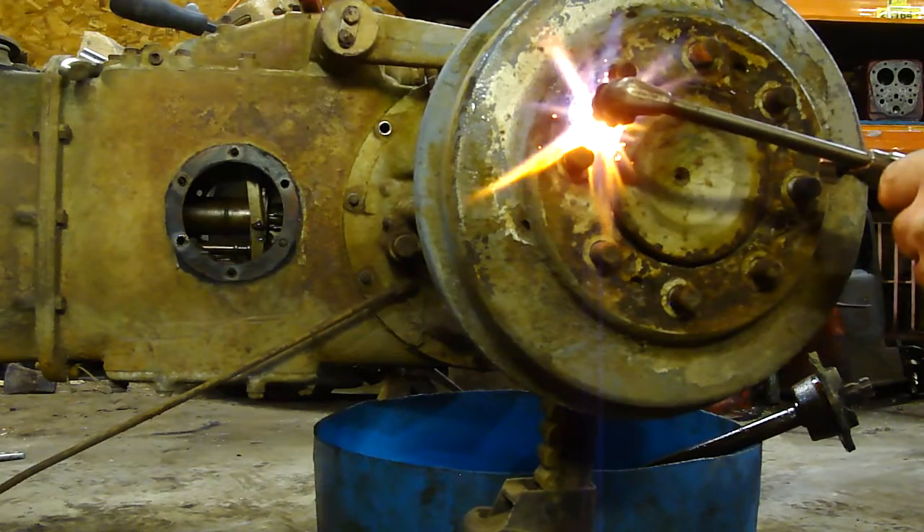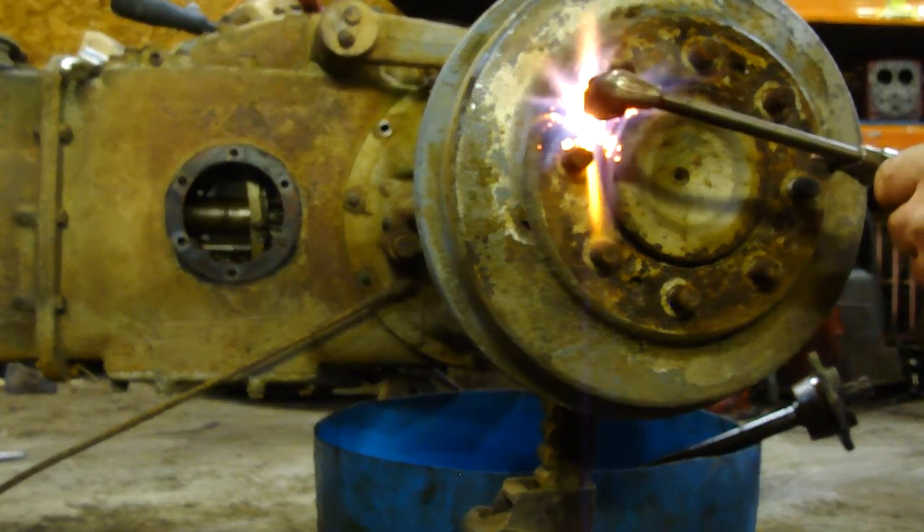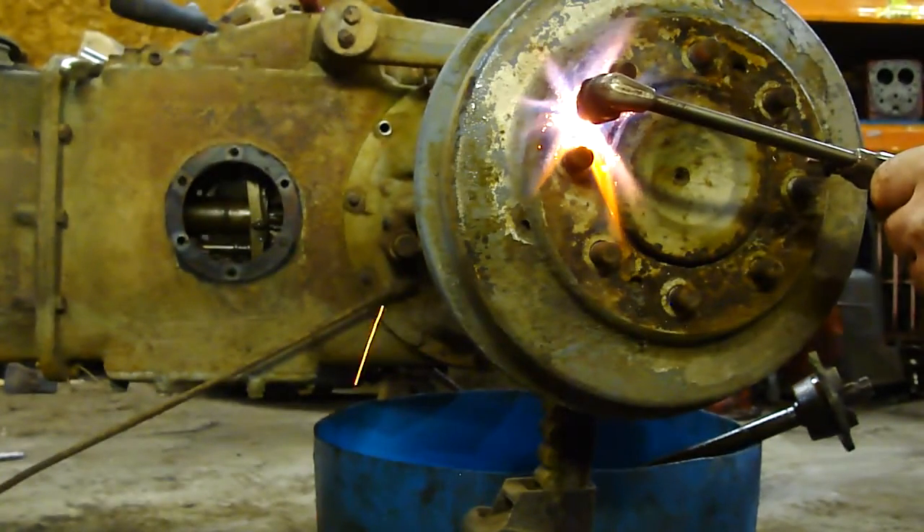It takes a while to heat these up. Propane's not as hot as acetylene, but because of the affordability, we use propane here.